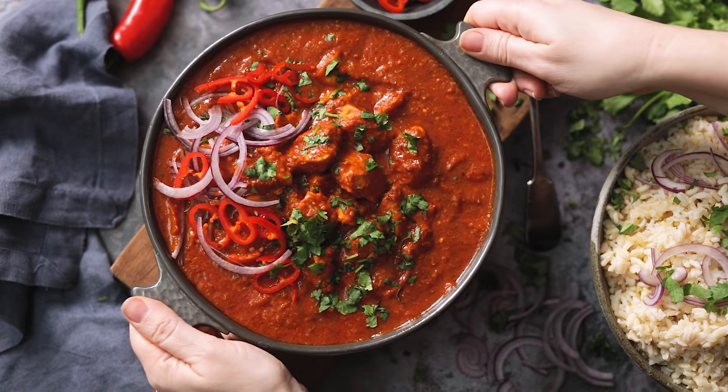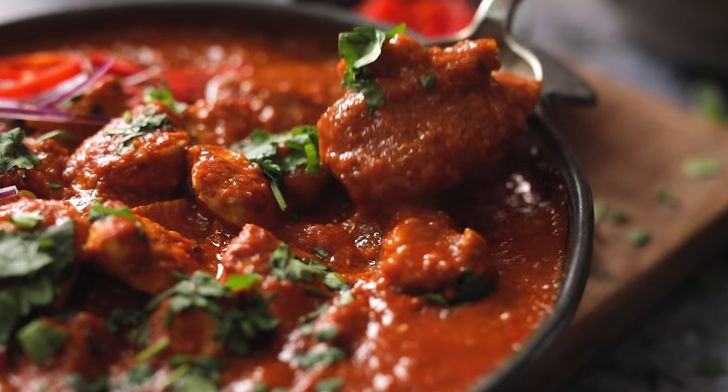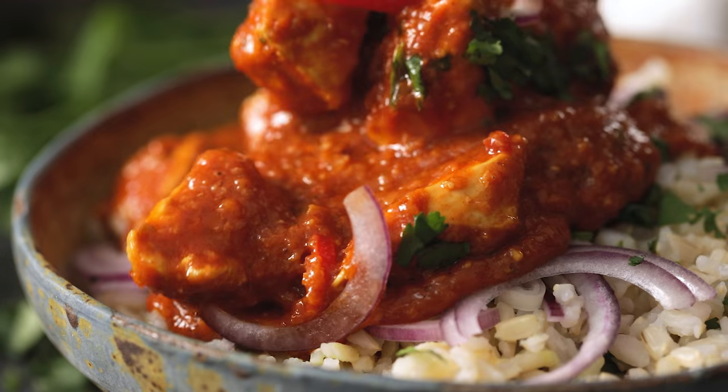Today I'm going to show you how to make this spicy homemade chicken madras, way better than ordering that take away. Welcome back to our kitchen where we show you how to make delicious family friendly recipes. This chicken madras is actually a reader requested recipe so I've done some experimentation and come up with a rich, fragrant and spicy curry.